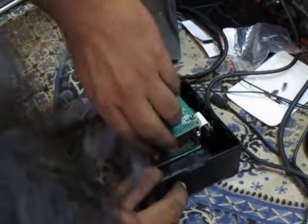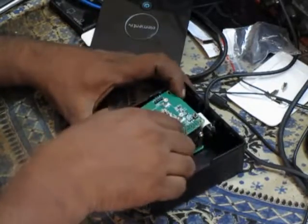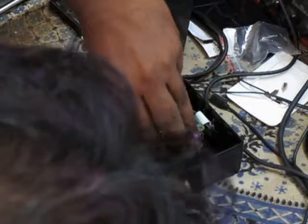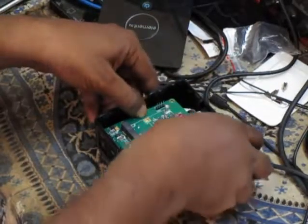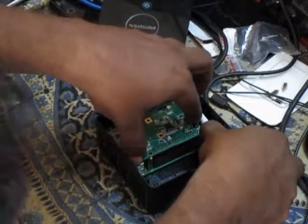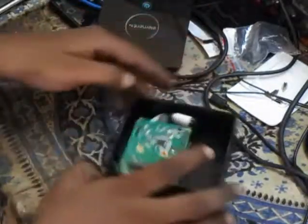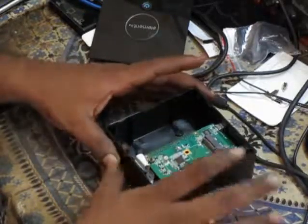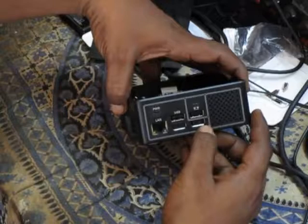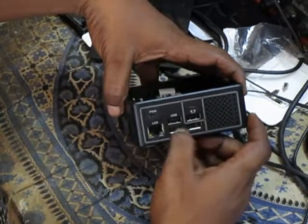The Raspberry Pi 2B is on the bottom, already placed. You have to hold the sides so that you can press it onto those pins. The slot should be correctly pushed in. Everything is done. The ports are all seemingly aligned — this is a LAN, USB, and power. Four USB ports, LAN, power.